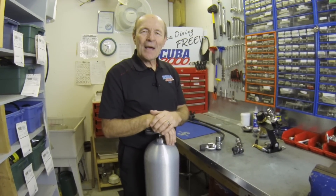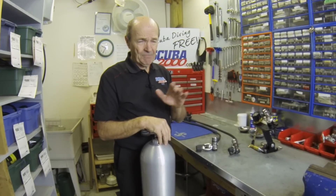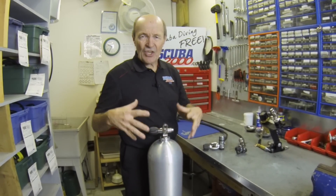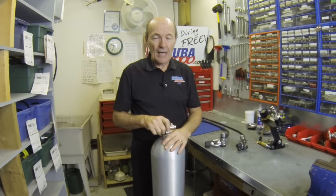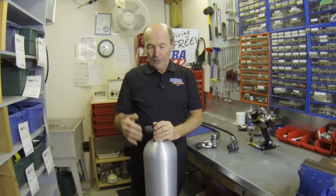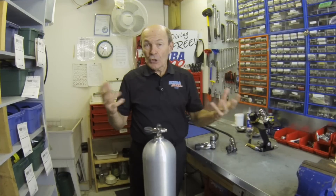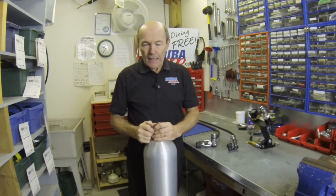Thanks to everybody for your comments — I can't believe how many I get. Tanks are really important in scuba diving; air underwater is so important. Now, this is the tank that you all use. Every scuba diver who started diving after 1985 trained with and still uses this tank — the standard 80 cubic foot aluminum tank. Made of aluminum, which started coming out in the 80s, it has very thick, strong walls.